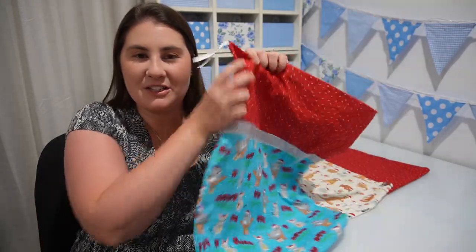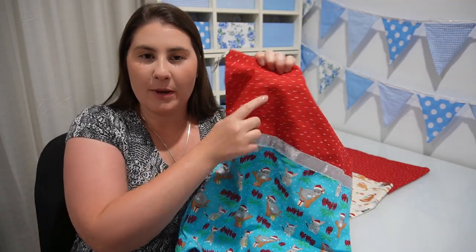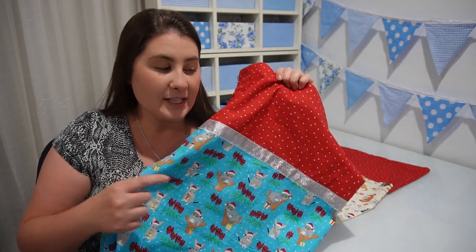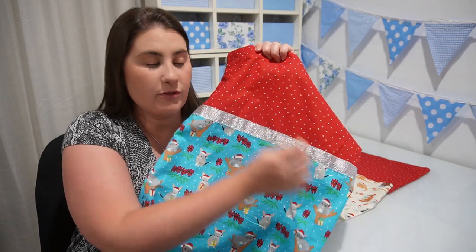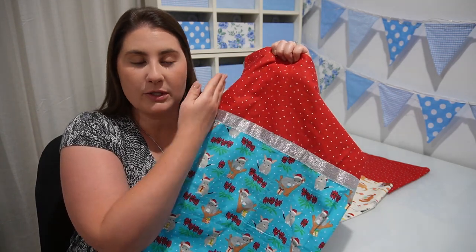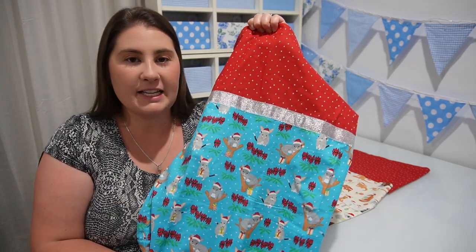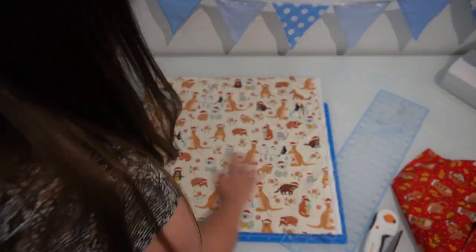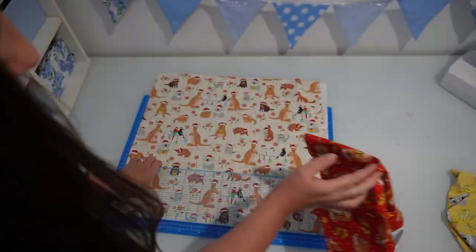This is what the finished Christmas sacks are going to look like. We're going to need two different types of fabric and two different types of ribbon to make this design. The first thing we need to do is cut out our two different sorts of fabric. I've made these sacks to be about 42 centimeters wide, so I'm going to cut my fabric just larger than that. The overall length of the sack is 55 centimeters divided between the two fabrics. I used my rotary blade and mat to cut out these pieces of fabric because it is easier when cutting out rectangles like this.